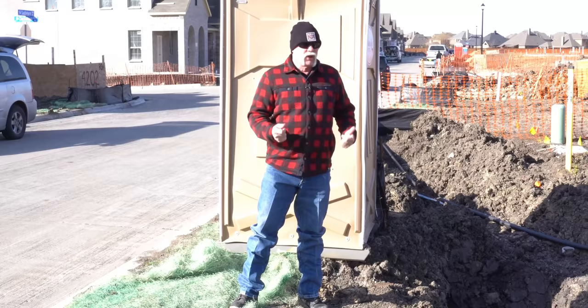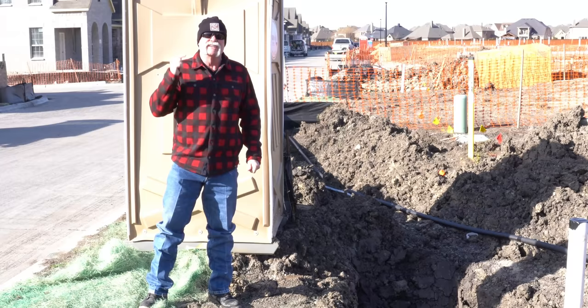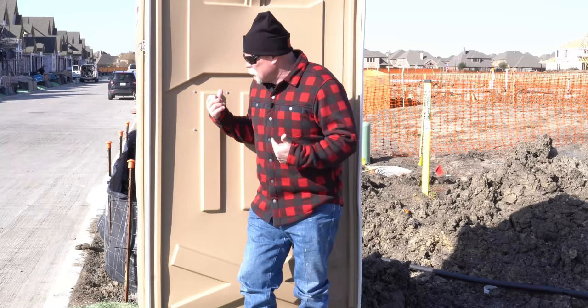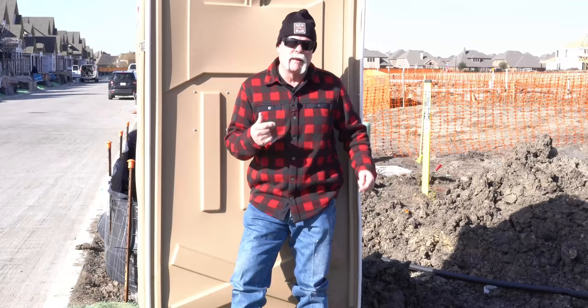How to do a plumbing rough-in. In this video we're going to talk about a rough-in — the plumbing under your house — how it's done, why it's done, and what things are for. Make sure you stay till the end because I'm going to show you a problem I've already found that will cost this homeowner hundreds of thousands of dollars if not detected early. It's a cold sunny day here in Dallas, Texas.